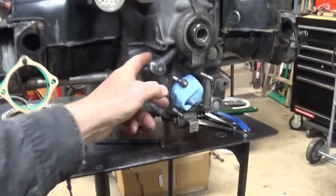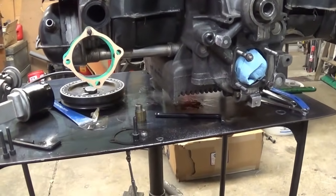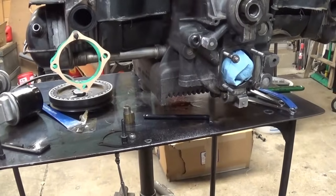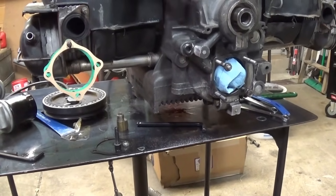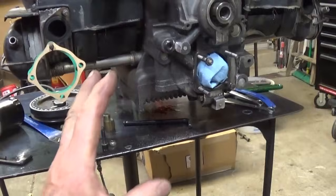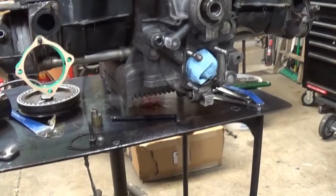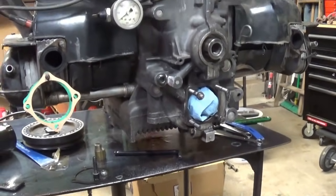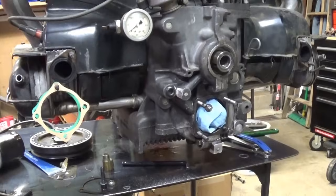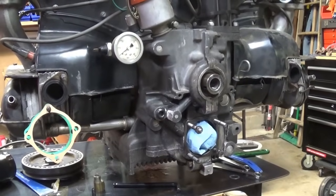I'm just going to keep working on this, get that 90-degree fitting on there, then drive over and see if this place down the street is open. I need one more 3/8 male thread by AN8 fitting - I'm short one. I could rob it off something else but I like to have my stuff complete. This has been a problem that snagged me for two years - I had it sitting here because I knew I had that oil leak, then last year I got started on the single-port project and just put this on the back burner.